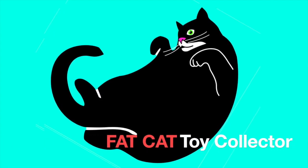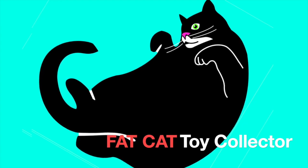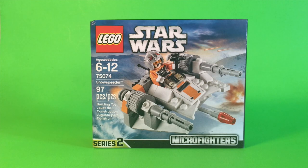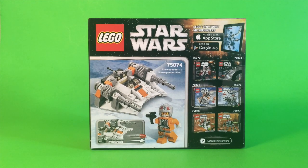Hi everyone, welcome back to Fat Cat Toy Collector. Today we'll be making Lego Star Wars Snow Speeder. This one comes in the Micro Fighters series. This is a miniature version of the snow speeder used at the beginning of Empire Strikes Back.